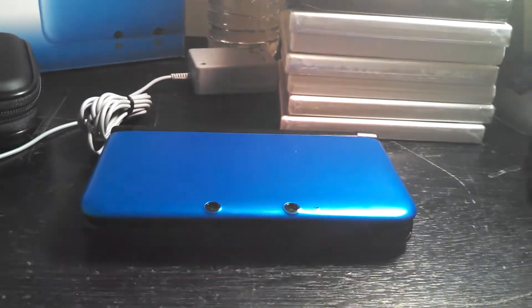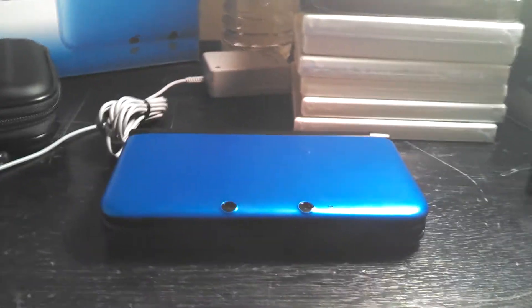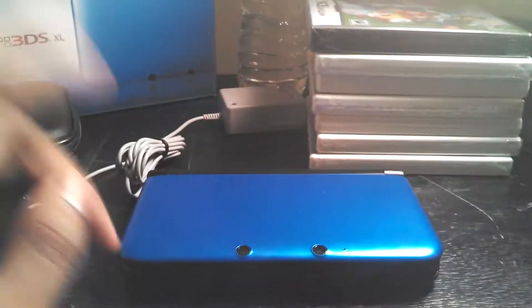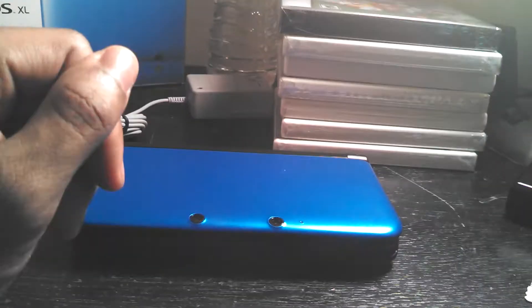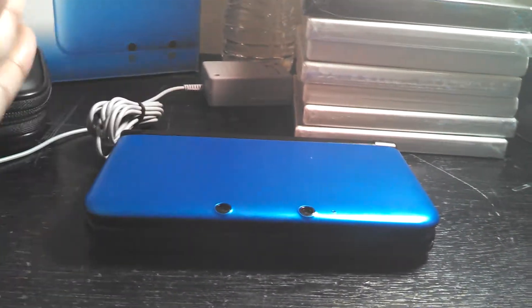Hey guys, what's up? It's Kyle here. I want to do an unboxing review of the handheld system, the Nintendo 3DS XL, as well as show you some of the games I bought for the system. So let's just get right down into it.